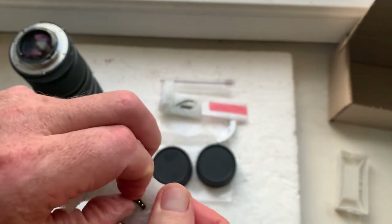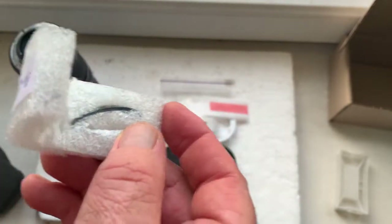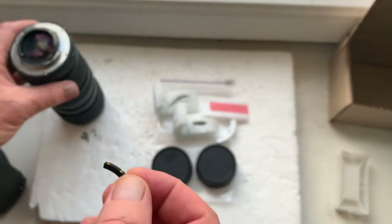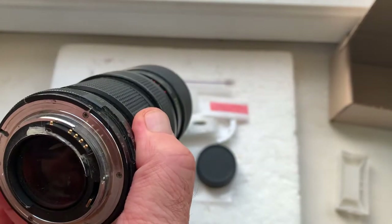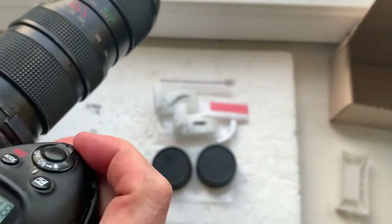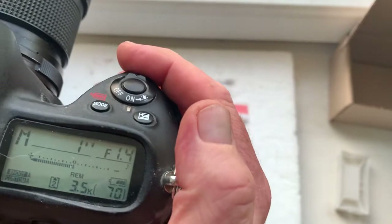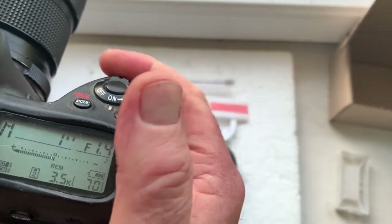Chip number one. Chip number two, with special plate corners for installing the chip on your Carl Zeiss lens. This chip focal lens pre-programmed 50 millimeter. Aperture range from 1.4 to 16. Focus trap mode is on.